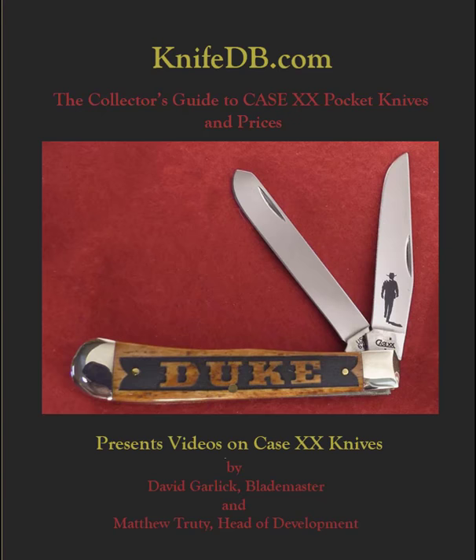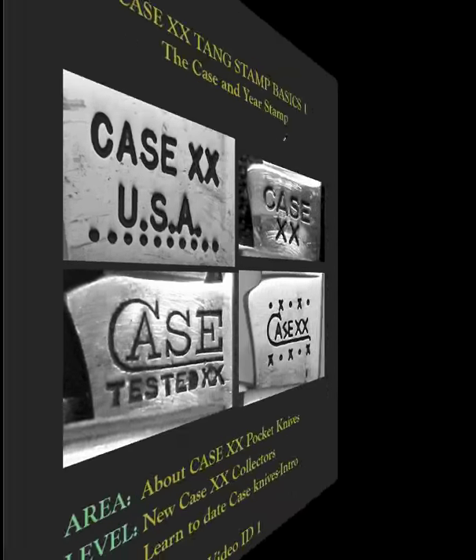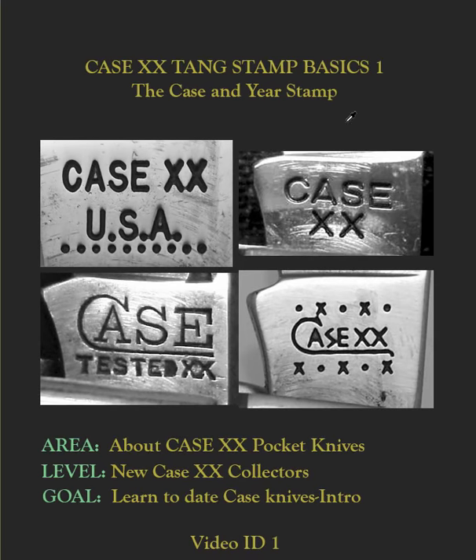The Collector's Guide to Case Double X Pocket Knives and Prices presents videos on Case pocket knives. There are two things that Case collectors have to know: the first is how old is this knife, and the second is what knife is it. This video is an introduction to dating Case knives. At the end of this, you should be able to start to answer the question: when was this Case knife made?